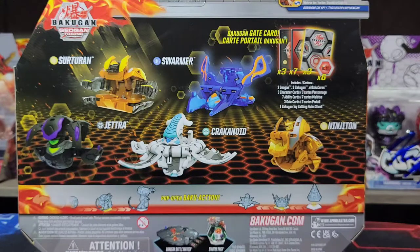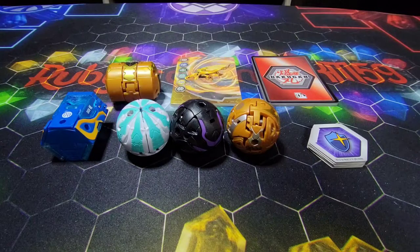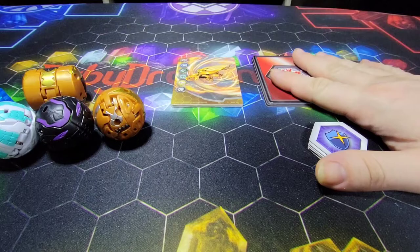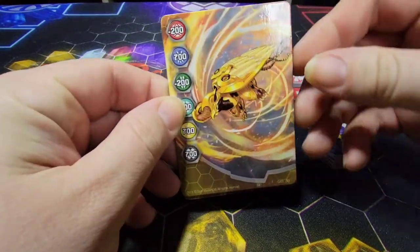So, without further ado, guys, let's get this thing open and just see how awesome the Bakugan look. Alright, here is everything out of the packaging. These are some cool-looking Bakugan and I cannot wait to get them opened up. First off, we're going to move the Bakugan to the side and check the cardboard portions of these boxes first. We're going to take a quick look at the Gate cards here.